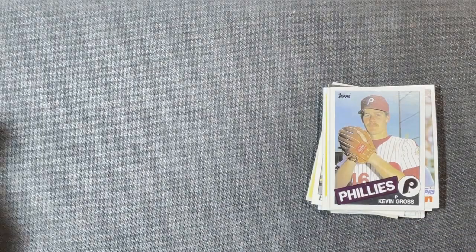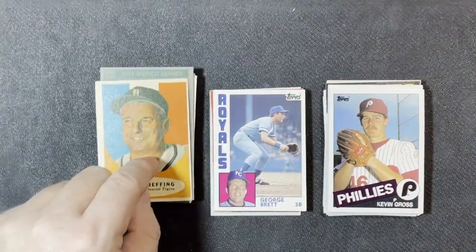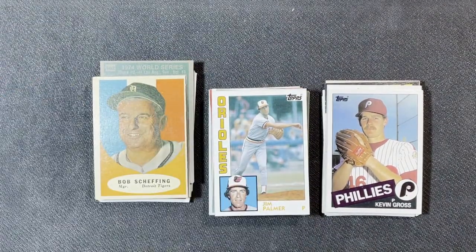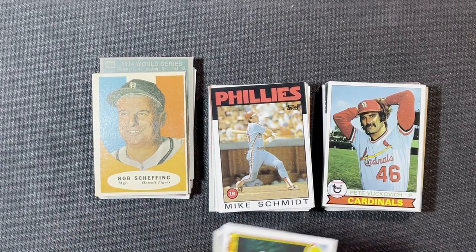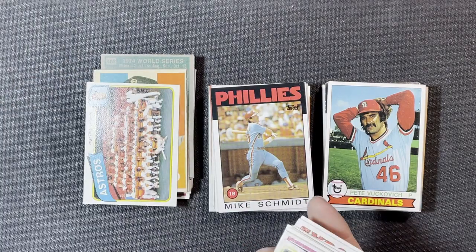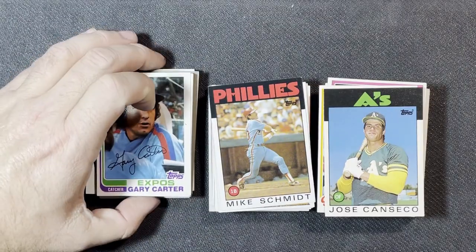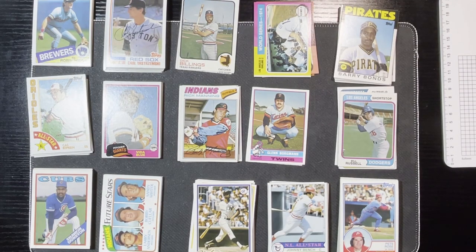That is it for this 2020 Universal Treasures rack pack box. Let me know what you think — did I get any good deals? I really like that manager card from '61 for the Tigers, and of course the Barry Bonds rookie is in there. Some late Hall of Famers: '84 Jim Palmer, Mike Schmidt, the Jose Canseco rookie card, Gary Carter '82. If you like these breakings, let me know — give me a thumbs up. I plan to do another vintage one in the next couple days. Remember: collect what you love.